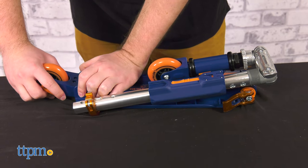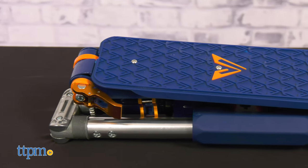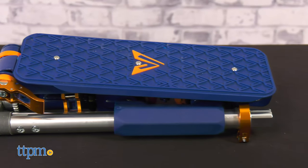Fold it a few times and you'll get the hang of it. It's remarkable how small the Valor scooter gets when folded. You can easily fit this in a locker, backpack, or under a seat with room to spare.